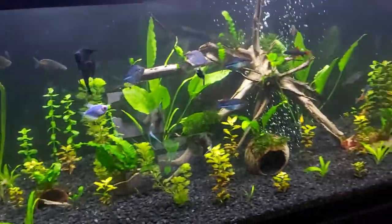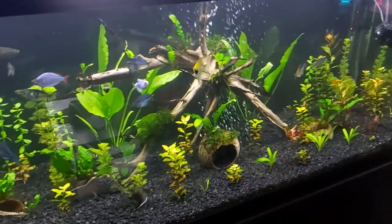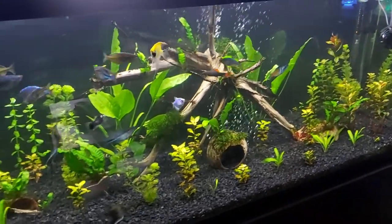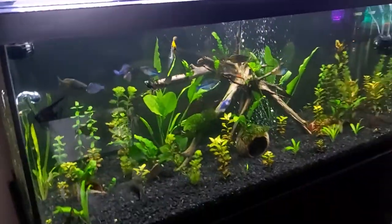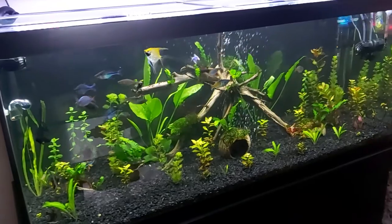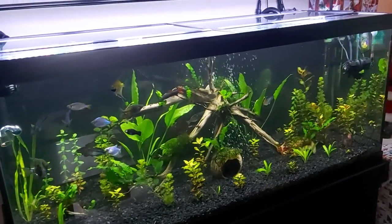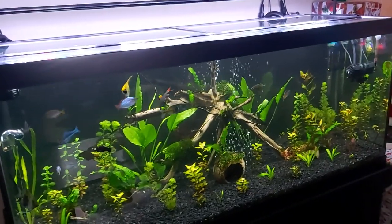The plants are starting to come along really nicely — taking a little longer than I thought. This tank is going to take the longest. I gotta get some color in here; I'd like to get some purple plants. I'm trying to get everything nicely done.